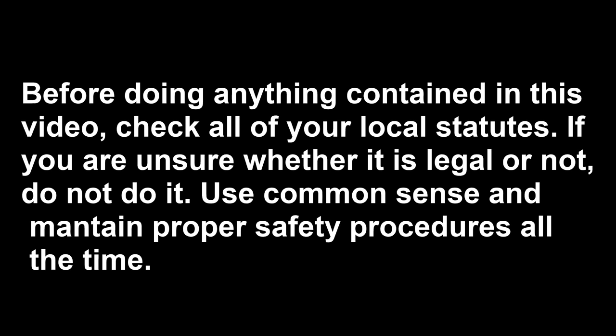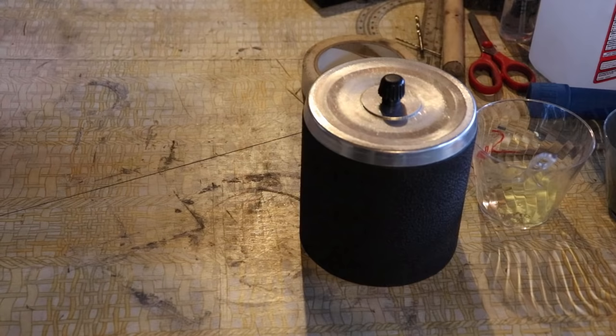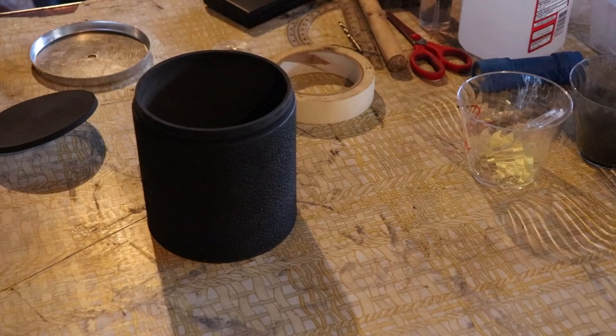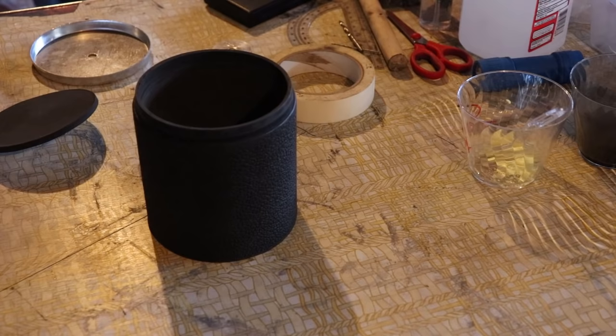Stay safe and have fun making the world's first propellant. Welcome back to the channel, Pyros. It's Mythical Pyro, and in today's video I will be showing you how to make super fast black powder. Before I start this tutorial, I must inform the viewers: if you are going to try this at home, be very careful and check all of your local laws and restrictions before attempting this.